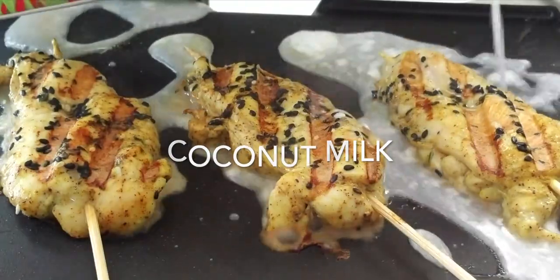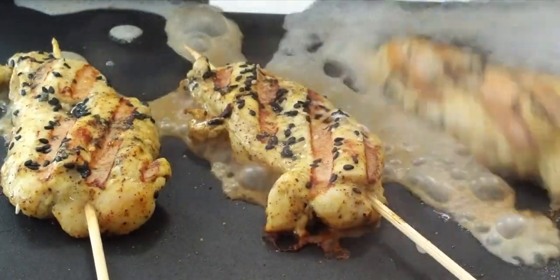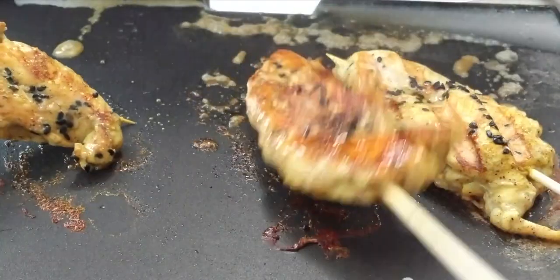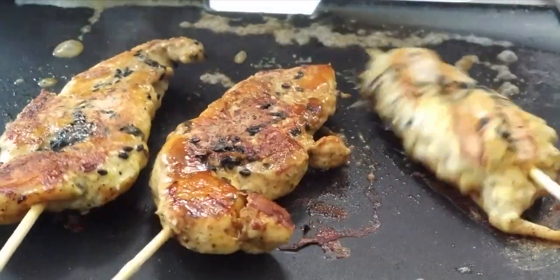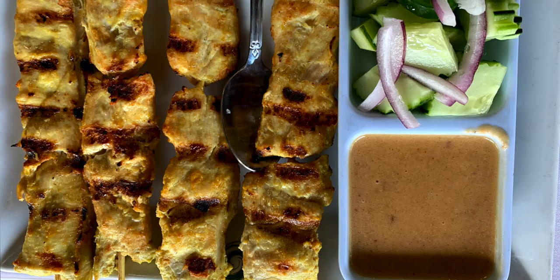That coconut milk I just added is a great complement. You don't need to add it if you don't have it, but I like it. It gives extra moisture and a beautiful shine to my chicken kebabs.